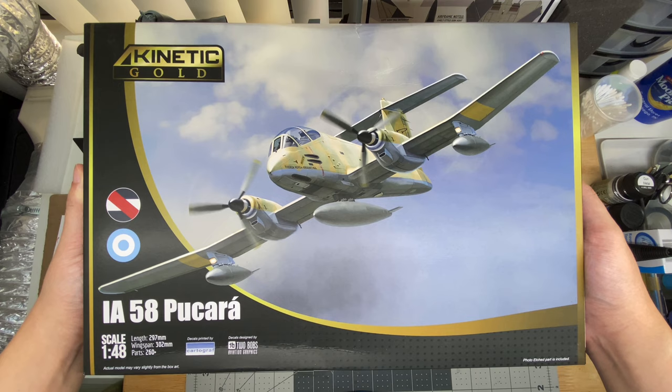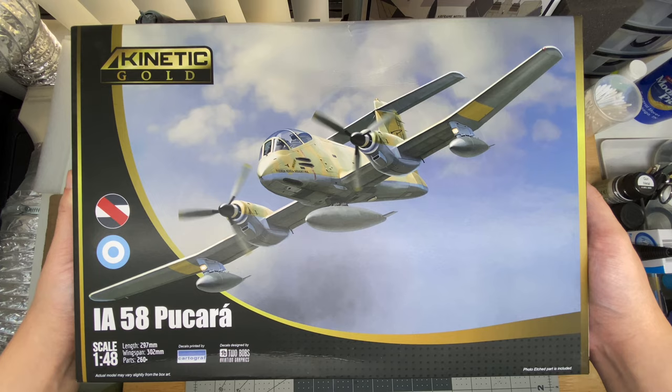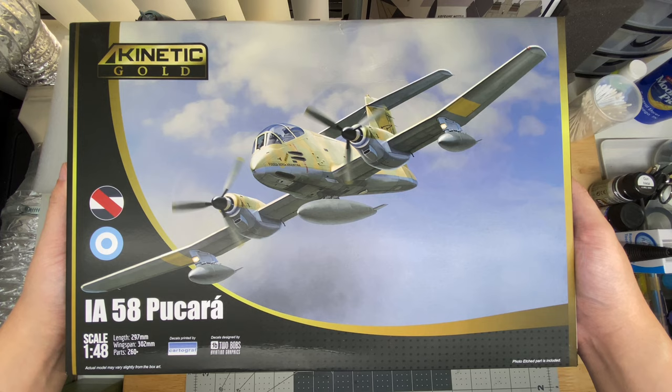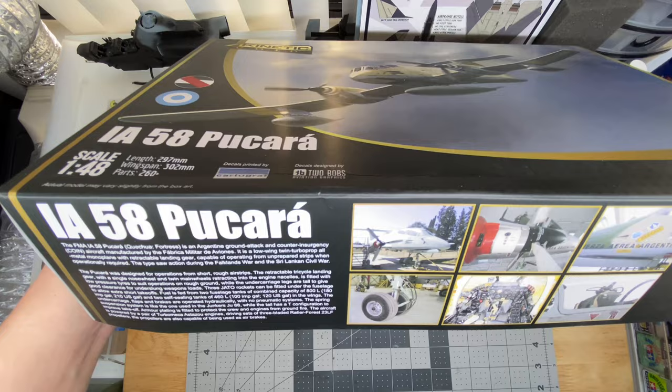This is Kinetic's new 1/48-scale IA-58 Pucará. Kind of an interesting little aircraft — probably gained most of its fame during the conflict in South America. We won't take any political sides or trigger anybody with terminology, but yes. So this, I don't believe, has been released in plastic, at least in 1/48-scale, ever before.